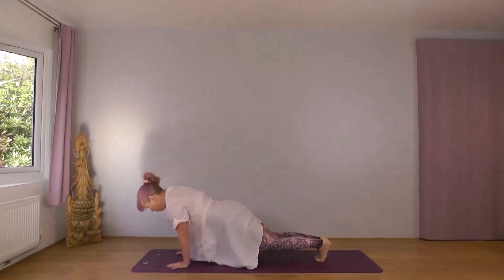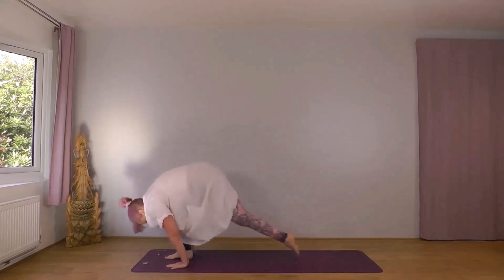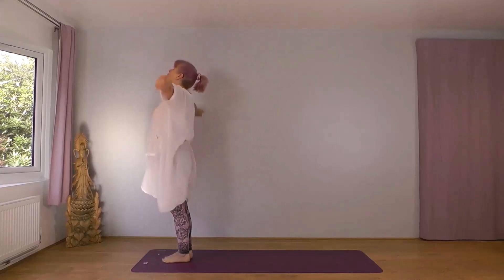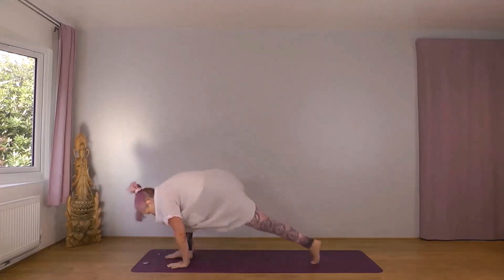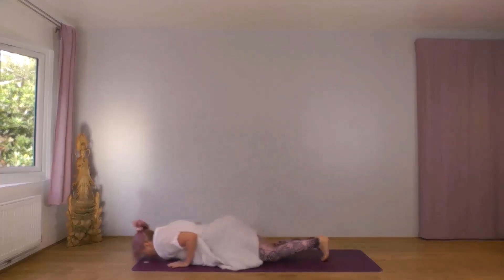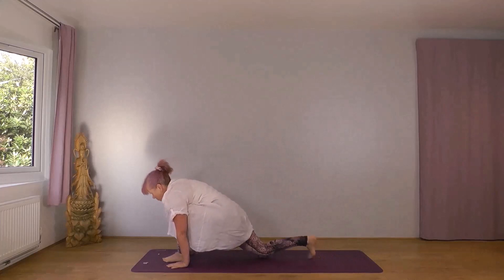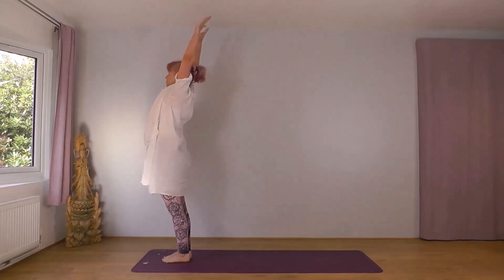Exhale, downward dog. Inhale, right foot forward. Exhale, left foot forward. Inhale, reach up. Exhale, down. Left foot leading — inhale, widen up. Exhale, forwards and down. Inhale, left foot back. Exhale, plank. Inhale, cobra. Exhale, down dog. Inhale, left foot forward. Exhale, right foot forward. Inhale, reach forwards and up. Exhale, wide and down.